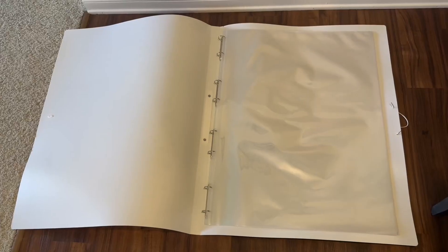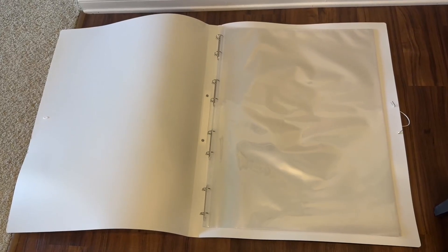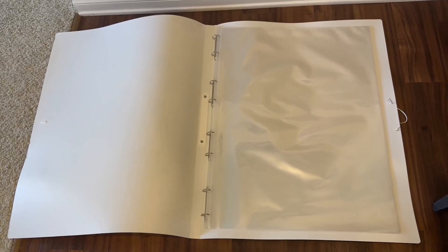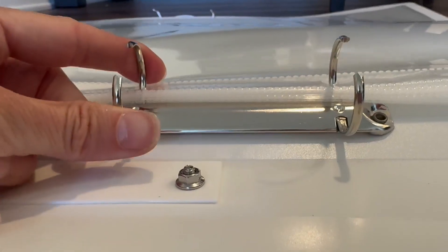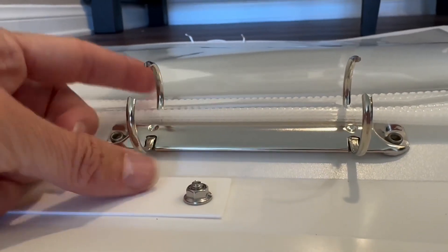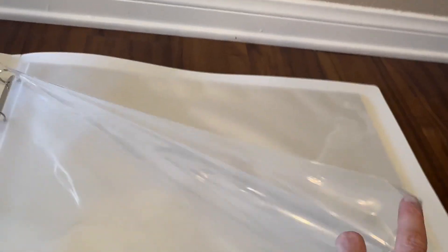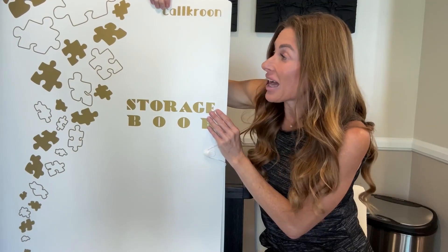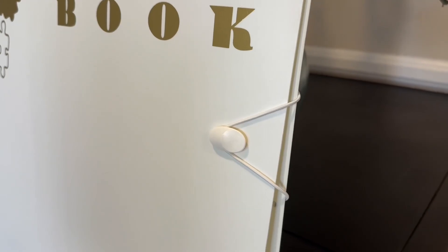It's made out of a high quality metal in the ring clip area. This makes it very easy to pop open the rings and change the amount of sleeves that you have inside without needing to remove the puzzles from the pocket. You can add and remove the pockets at any time. This binder is going to allow you to preserve your puzzles as works of art for years.